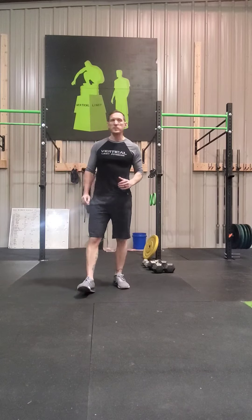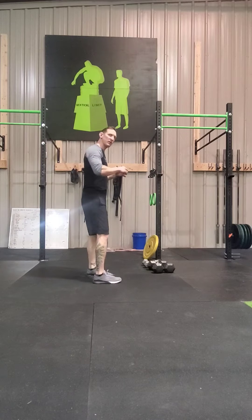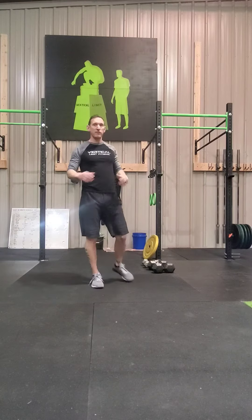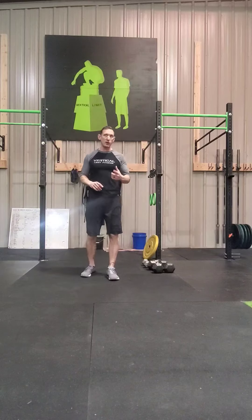Warmups are pretty much the same across the board, as is the core work. The warmup today is jumping jacks. Always touch behind your back and over your head on those jumping jacks — get that full range of motion for the shoulder girdle. That's also going to get the legs and the heart rate going.